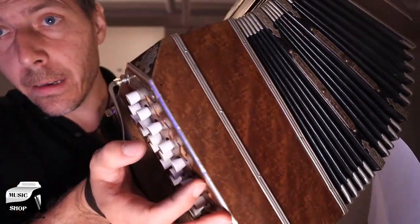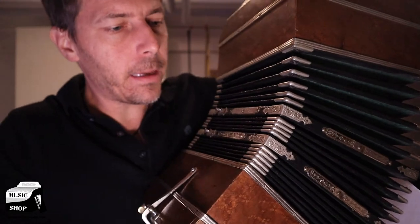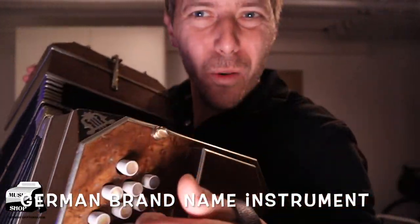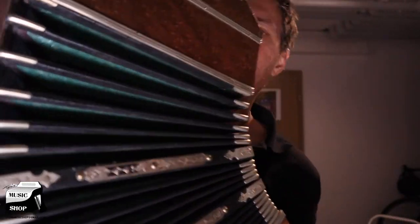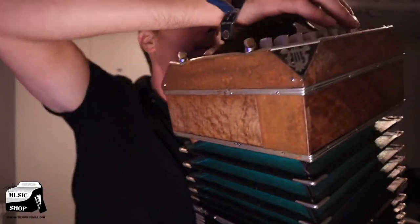So that is the 50-button bandoneon from Alfred Arnold. It is a very pretty looking instrument. It was a brand name back then when these were made, so this is something with quite some history to it. I do think it's a very interesting instrument. But currently I don't have time to re-valve the bass side — if somebody has time to do that, I would suggest going ahead and doing that.